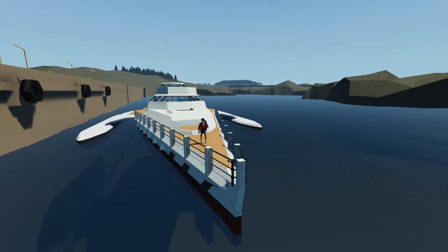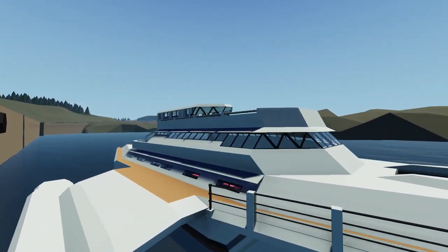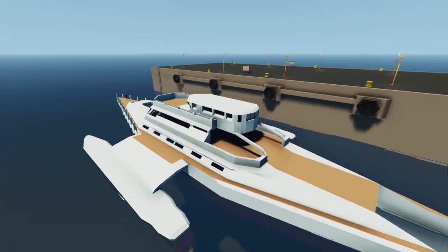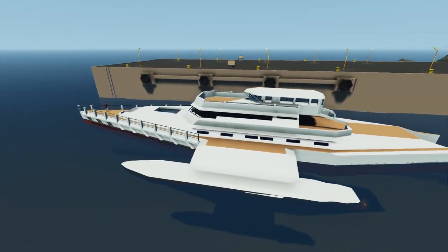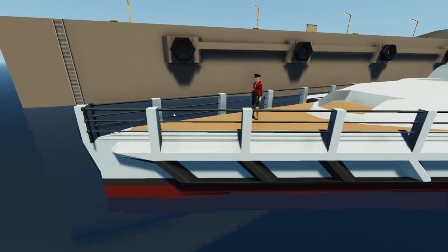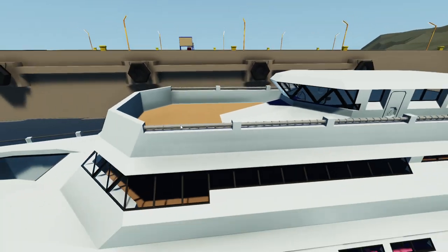This right here is our trimaran that we have been building in Stormworks. What I'm going to do today is modify it a little bit more, because it needs that to happen. One of the things I wanted to talk about today was actually the railings right here, and also this wall up here.